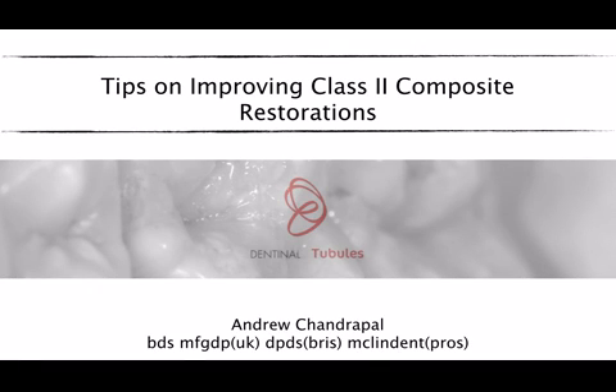Hello and welcome everybody to this short seminar provided for Dentinal Tubules. My name is Andrew Chandrapal. I'm a general dental practitioner working both in GDP in Buckinghamshire and in London. I'd like to spend a little bit of time today discussing my own tips on improving class 2 restorations using composite resin. I'm very glad to be asked to share some of my ideas with you on Dentinal Tubules, and I hope that I can be of help to everybody today.